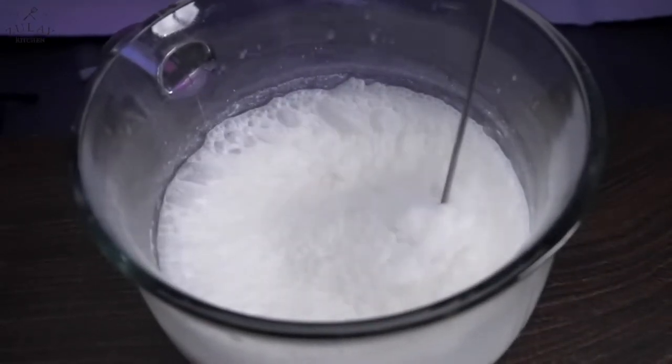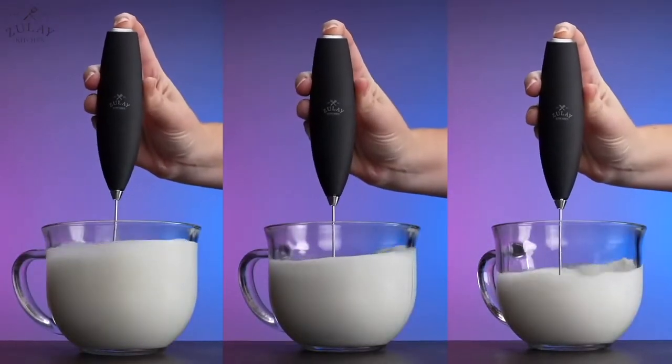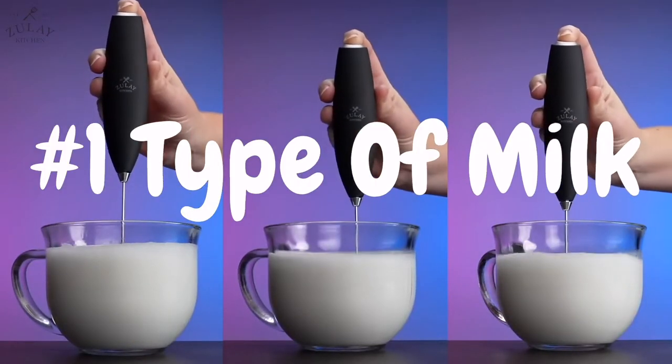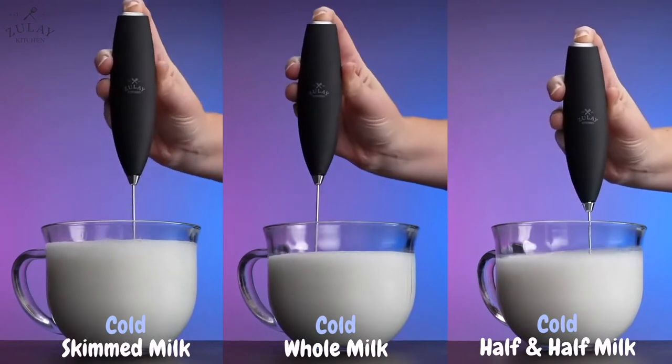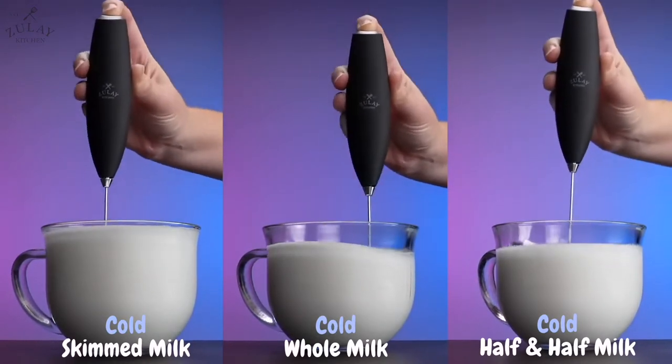Is your milk not frothing? There are a few common reasons for this. Firstly, the type of milk you are using plays a big part in how well it froths. Cold skimmed milk or 2% milk froth far better than whole milk.